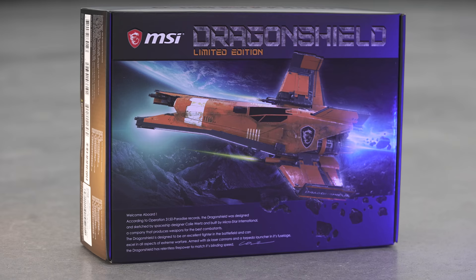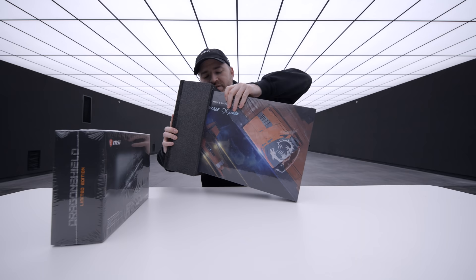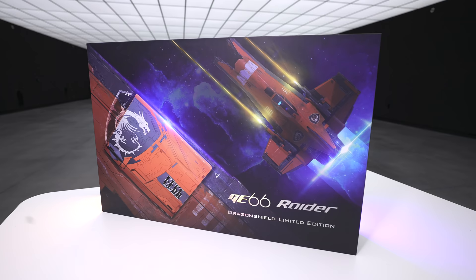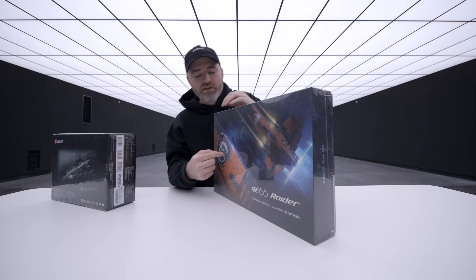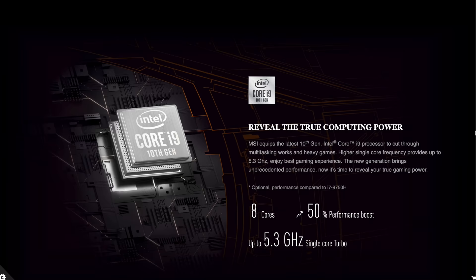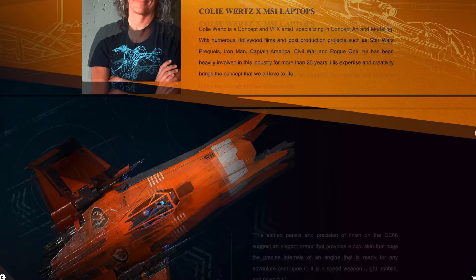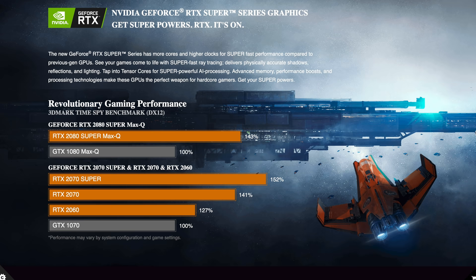That led into the eventual design of the laptop, which I'll show you next. The spaceship idea is evident — you can catch a glimpse right there. So the GE66 Dragon Shield limited edition — this is the Raider. It's got this orange color and the dragon logo, of course. This is the 10SFS model with the RTX 2070 Super 8GB. There's also a model featuring the RTX 2080 Super Max-Q.